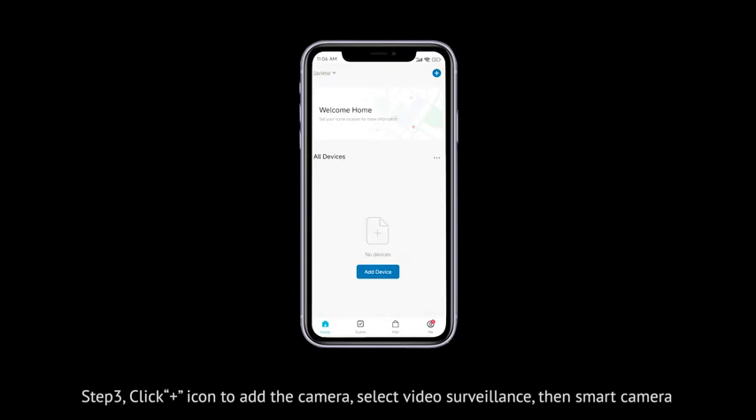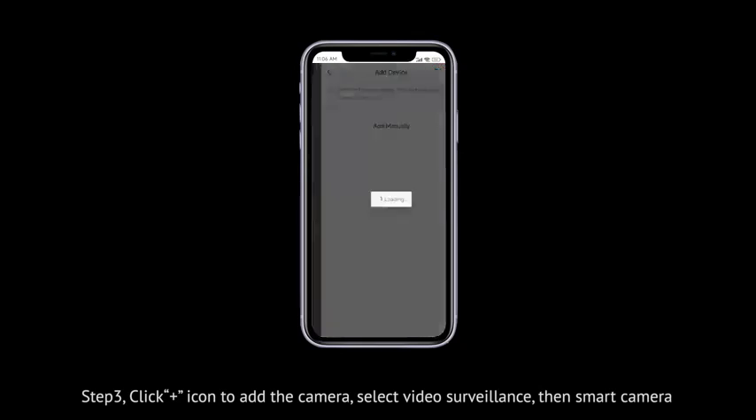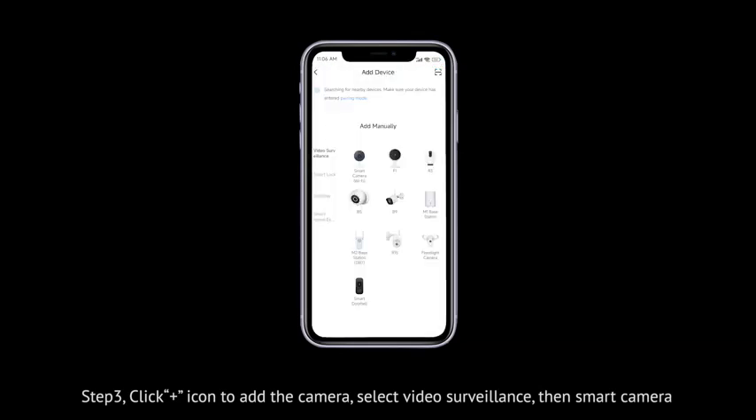Step 3. Click the plus icon to add the camera. Select Video Surveillance, then Smart Camera.